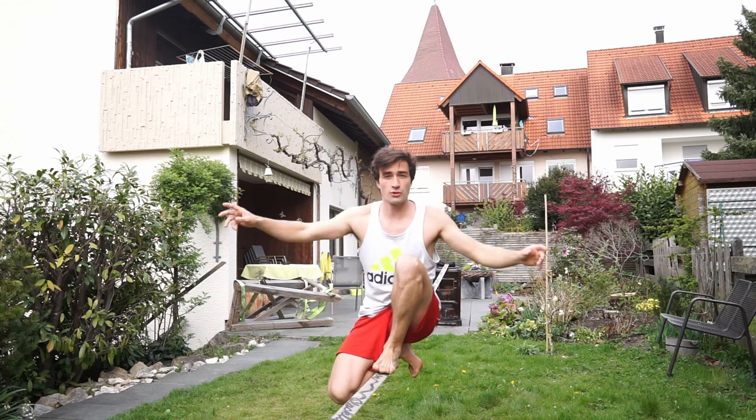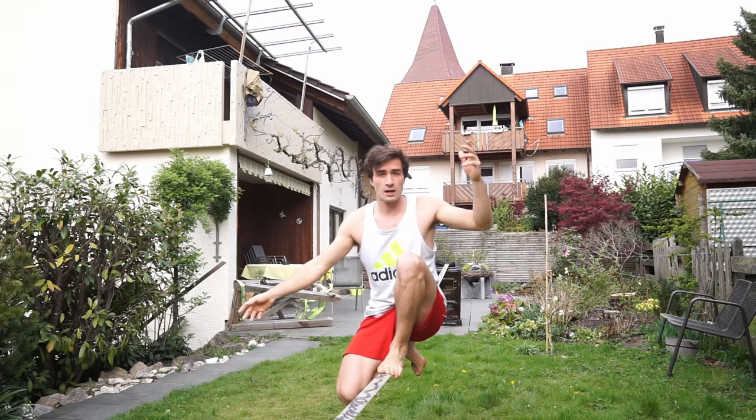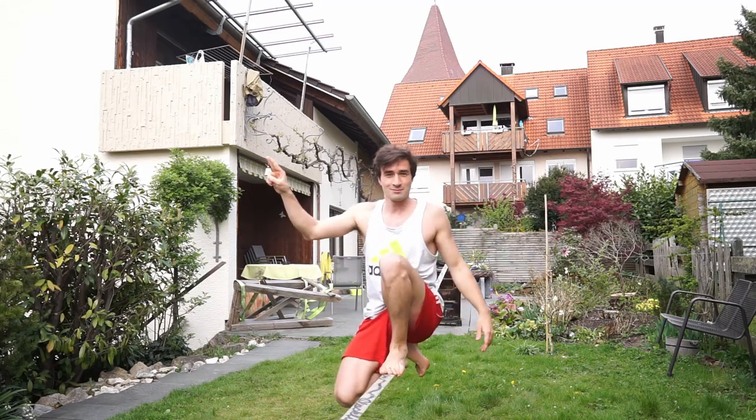In the future there will be more trickline and slackline tutorials, so follow Gibbon Slacklines and stay tuned. See you.